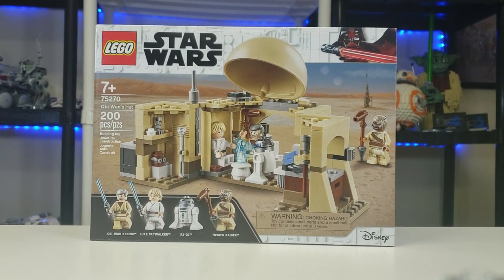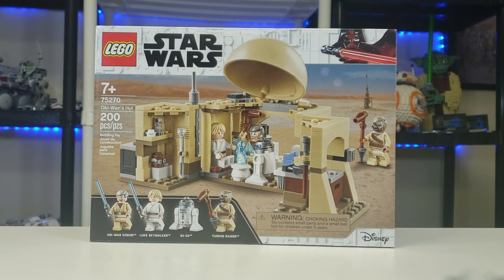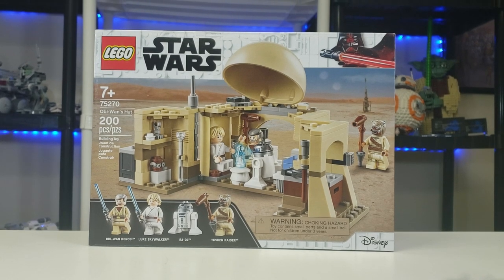Hello everyone, it is I, Republic Studs here, with another Lego Star Wars set review of set 75270, Obi-Wan's Hut, with 200 pieces, ages 7 and up, and retailing for $30.